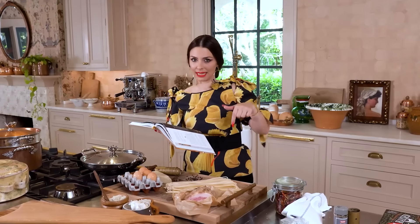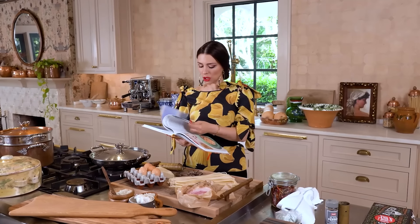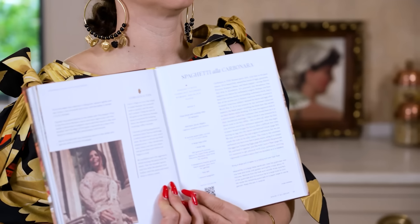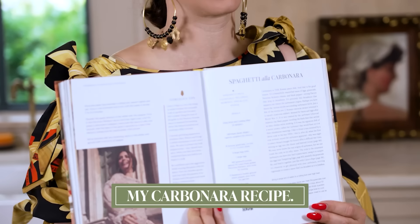If you have my cookbook — the link is down below — and you scroll to page 39, you will find the most amazing recipe that you'll ever taste. My carbonara recipe.